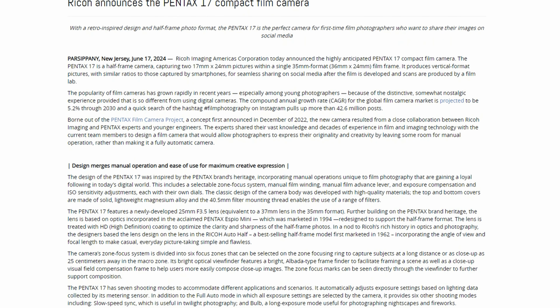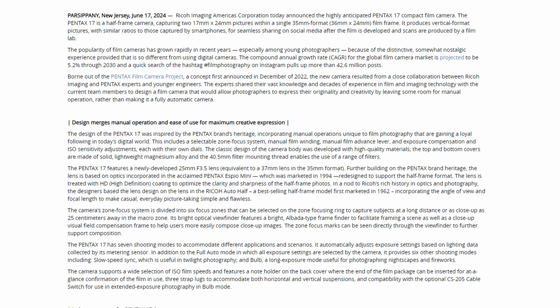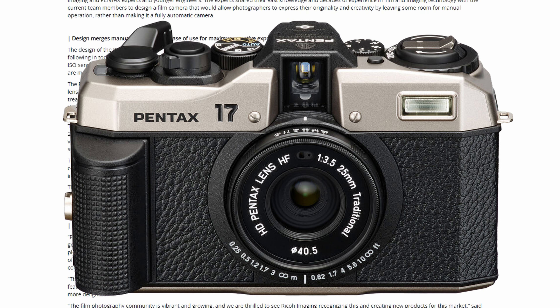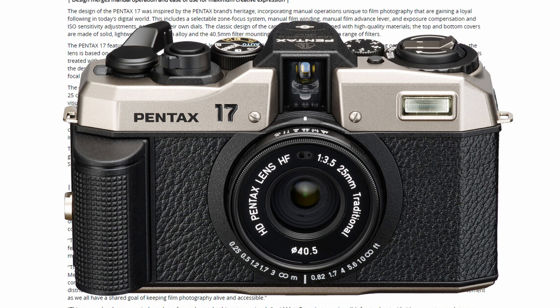Images that have been floating around on the internet for about a week or so confirm that it will, in fact, be a half-frame camera. It will have a 25mm lens at f/3.5, which is equivalent to 37mm in 35mm format. So keep that in mind.